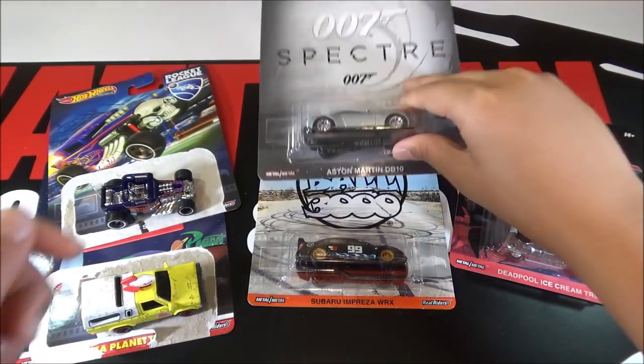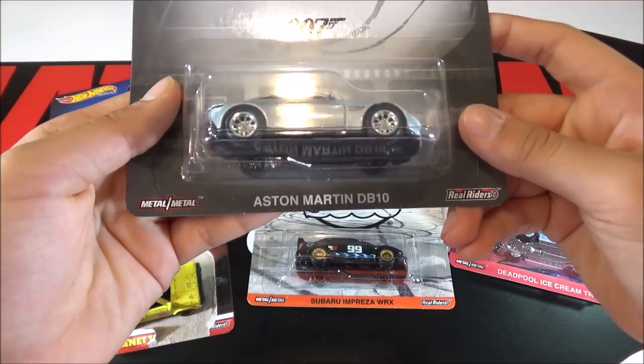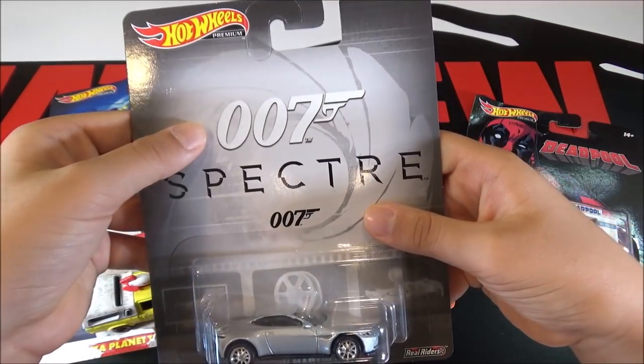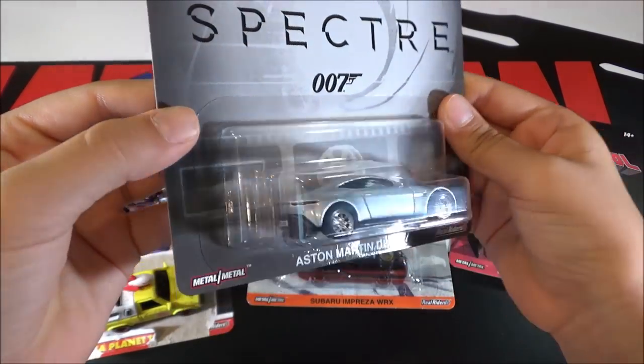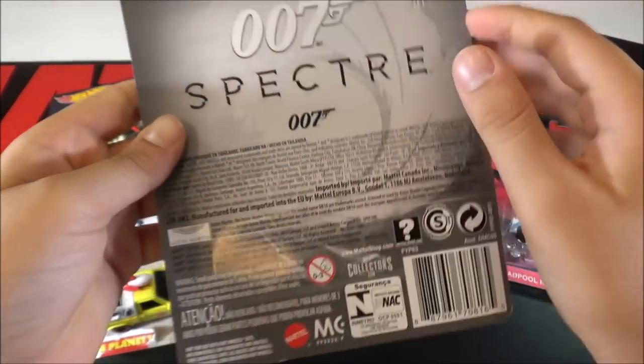So the next car is the Aston Martin DB10. This is from 007 Spectre. Here's the back of the card.